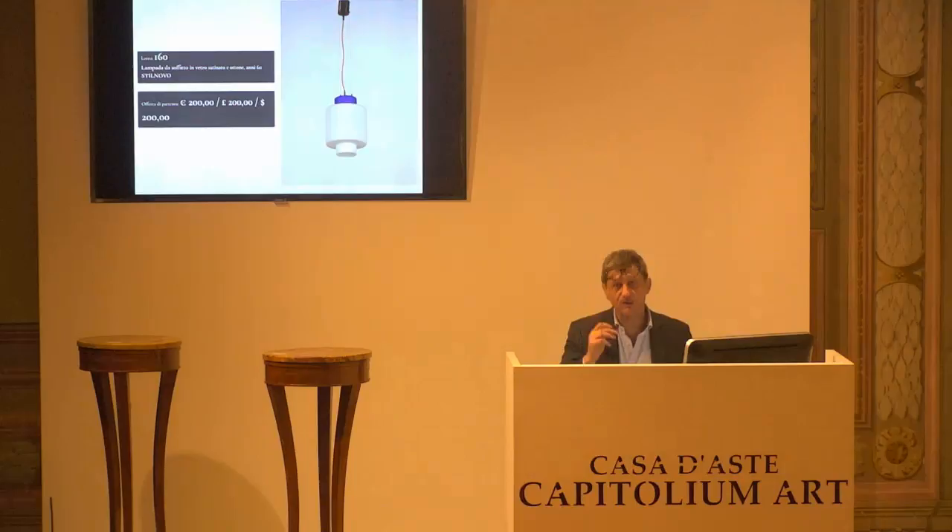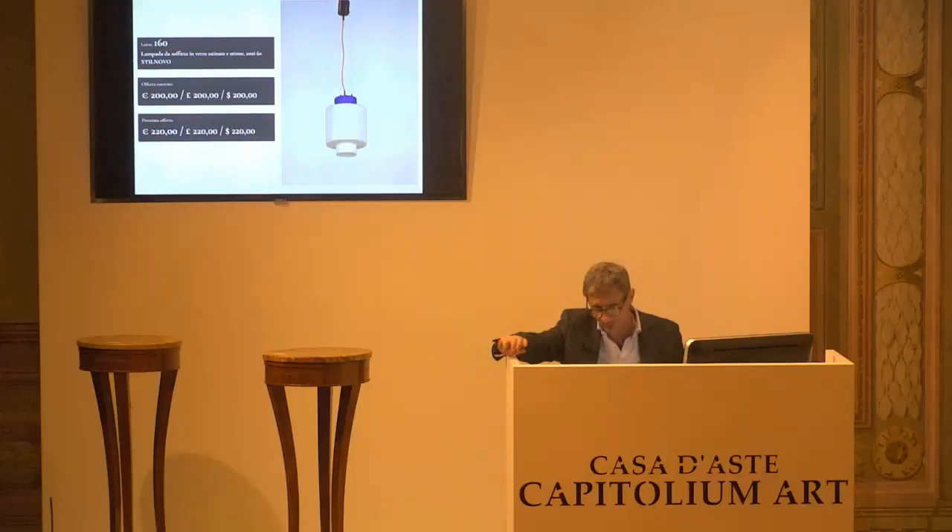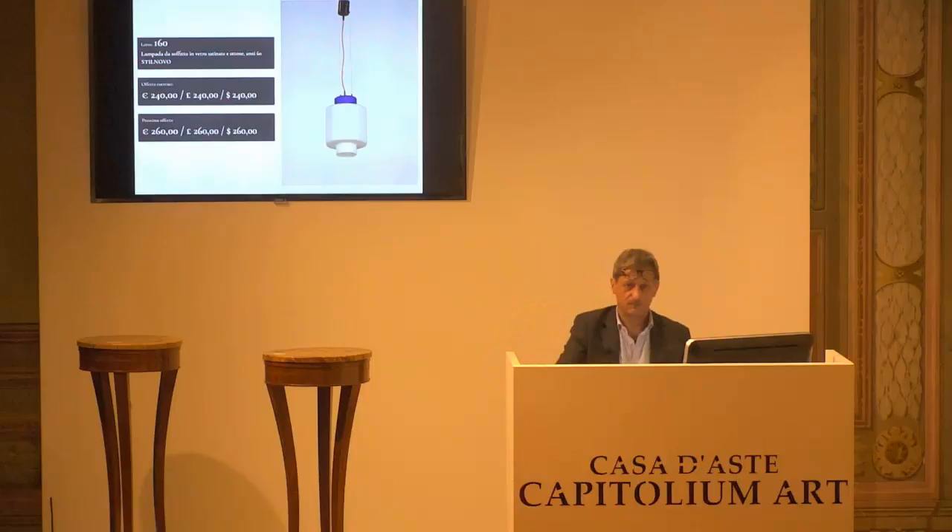L'860, Stil Novo, ancora lampada a sospensione. Abbiamo anche un telefono che mi conferma 200 euro. Vengono confermati i 200 euro dal telefono, il prossimo rilancio è di 220. Arrivati i 220 alla paletta numero 9. 240, il prossimo rilancio è 240. 240 arrivano dal telefono. 260 il prossimo rilancio, altrimenti è 240 per la prima. 240 per la seconda. E 240 per la terza, paletta 4, telefono.